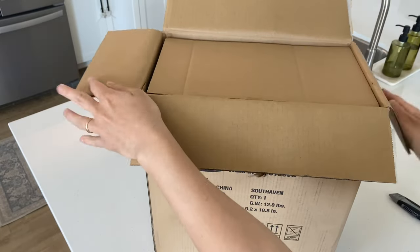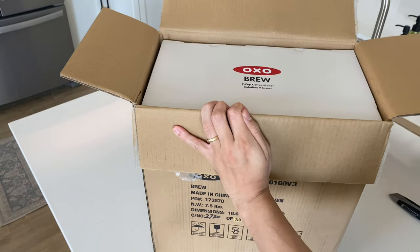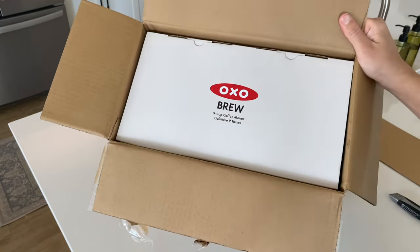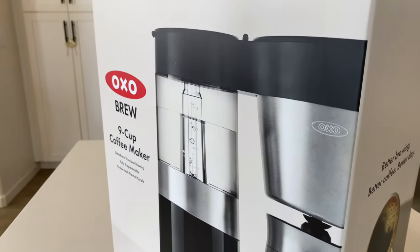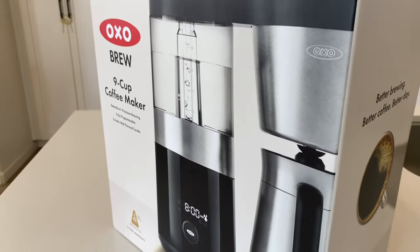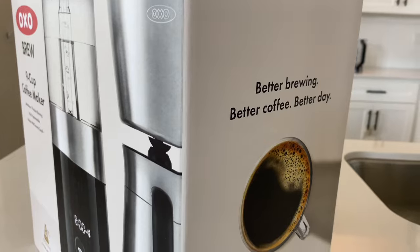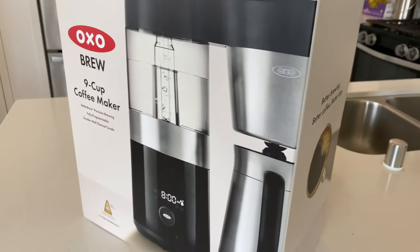If you're looking into upping your coffee game at home with a better coffee maker, you might have come across the Auxabrew machines. In this video, I review the Auxabrew 9-cup coffee maker, go over the pros and cons, compare it to the Chemex, and share whether we feel this is something worth investing in. If you enjoy videos about minimalism, purposeful living, and reviews of quality home products, please consider subscribing to this channel.